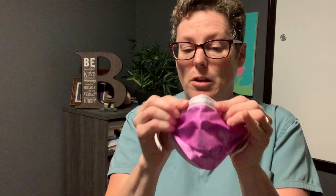Grabbing your nose piece, you can form that ahead of time or you can form it as it's on. Under the chin, loop the ears.